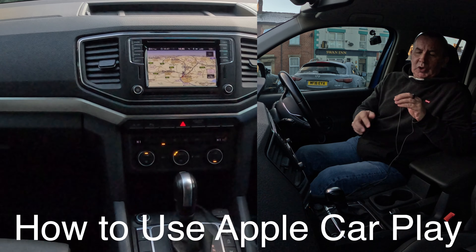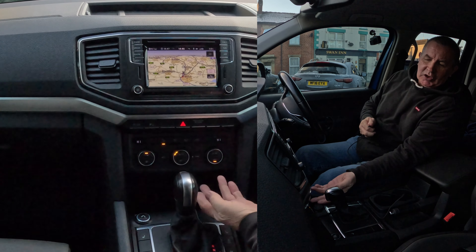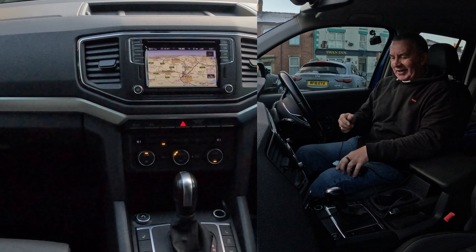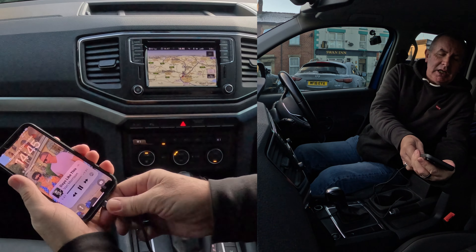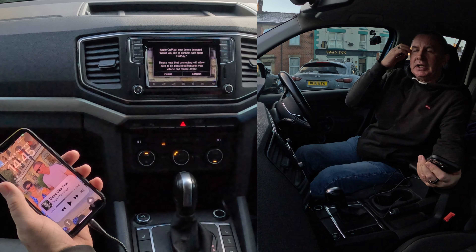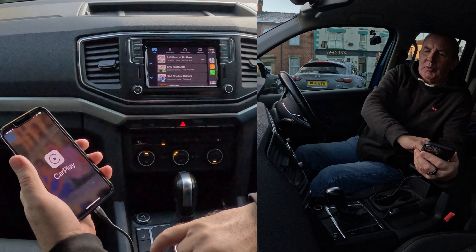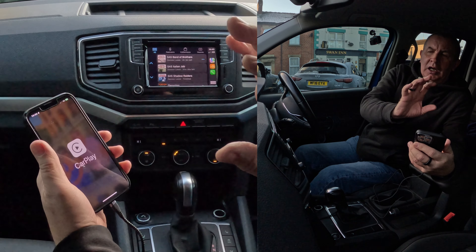A great feature of this 2019 VW Amarok: if you plug your charging lead into the USB socket under the dashboard, forward of the gear stick — I won't show you because my hands are too big to reach it easily — just click on that and watch: 'Apple CarPlay — new device detected. Would you like to connect with Apple CarPlay?' Yes, so click Connect. CarPlay has come up and it's connected.